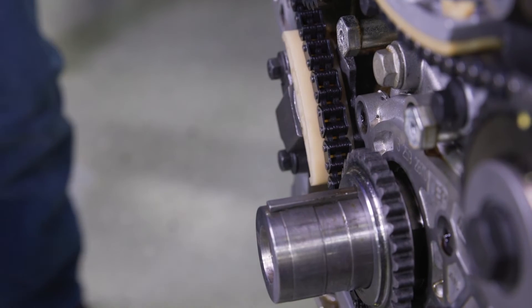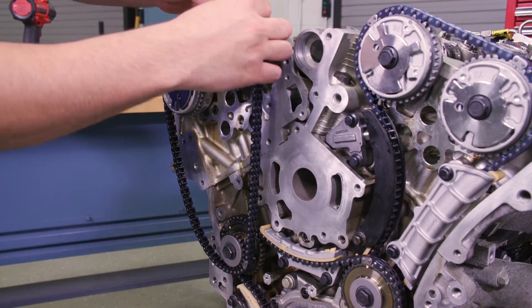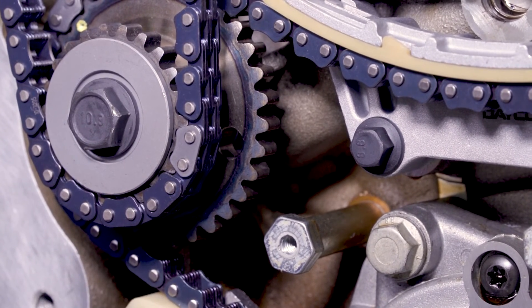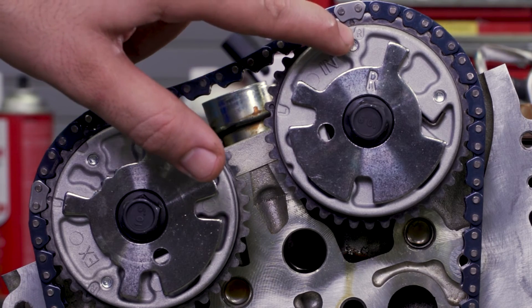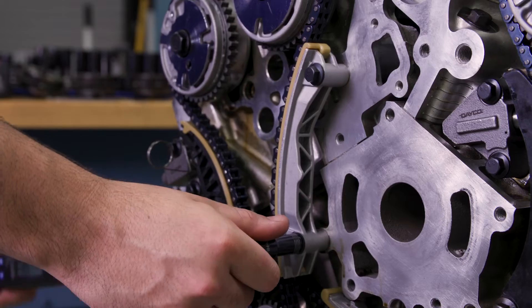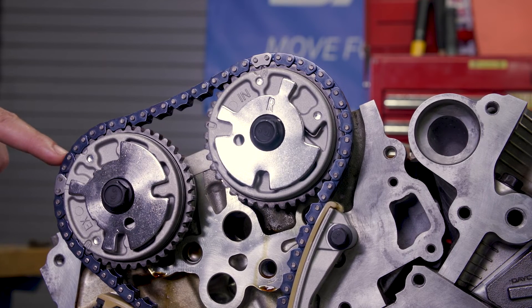Remove the retaining pin from the tensioner and get ready to install the right bank secondary system. You can now remove the left bank holding tool. Wrap the camshaft drive chain around the VVT cam sprockets and idler, starting with aligning the marked chain link to the hole in the right bank idler sprocket. Then align the similarly marked chain links to the R timing sprockets on the exhaust and intake VVT cam sprockets. Install the chain guide, then the tensioner guide, and finally the tensioner, and torque them all to 18 foot-pounds. If you count 10 links between the timing camshaft drive chain links for the camshaft position actuator sprocket, placement is correct.